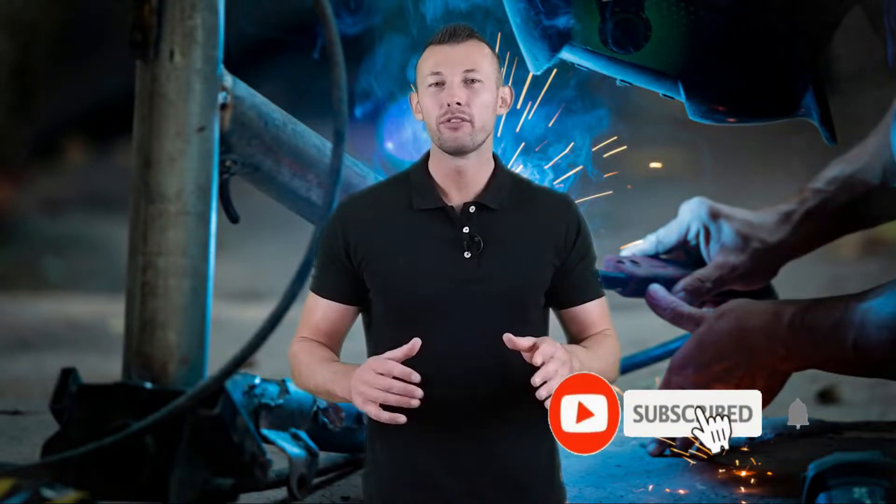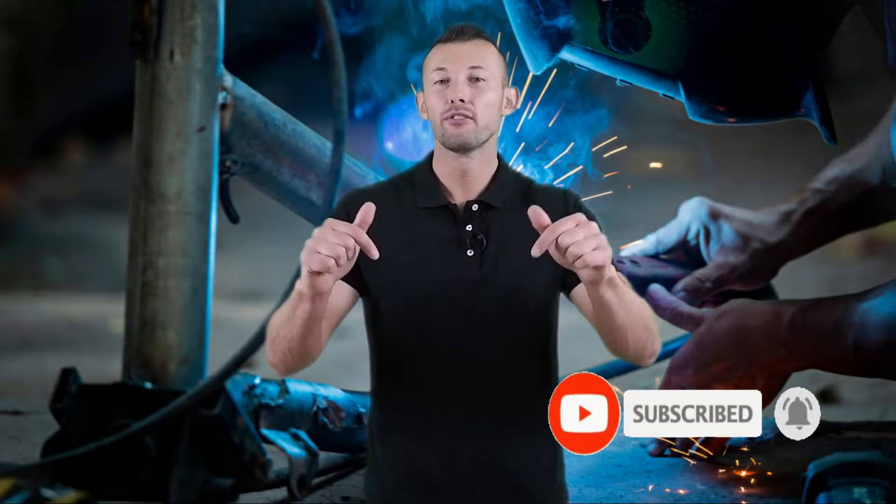Hey viewers, welcome to the Best Tool to Review channel on YouTube. To make this video, we analyzed hundreds of products and picked only the best tools for you. Please subscribe to our channel for more guides and check the description box below for product links and updated prices. So let's get started.